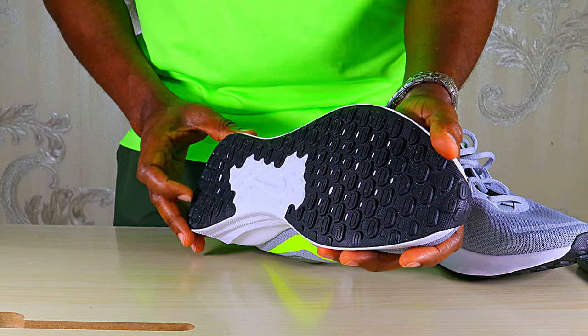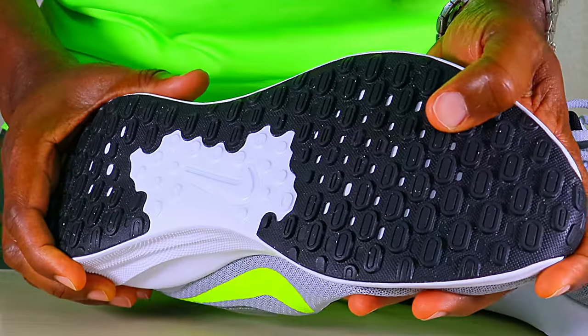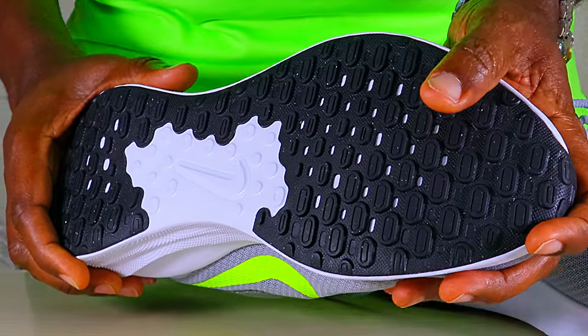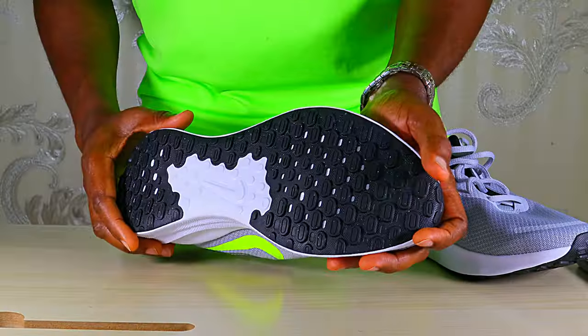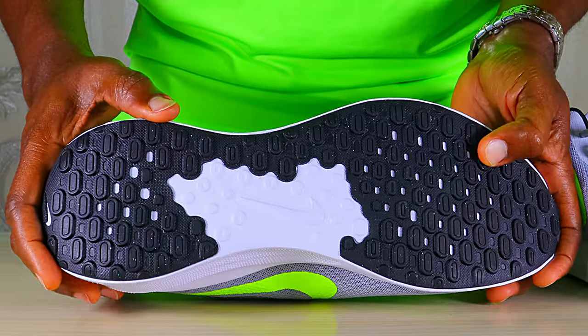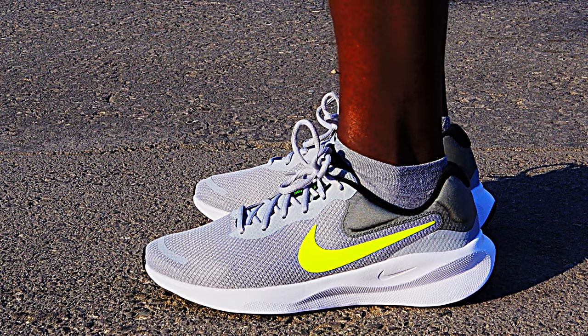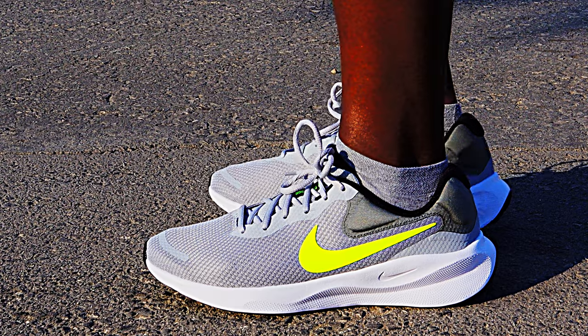Nike is beginning to use this outsole pattern more and more these days. One good thing about it is that it enhances grip and can also do well on light trails. The thickness of the rubber is also pretty decent — the outsole is almost fully covered with rubber, with just a small cutout in the middle.